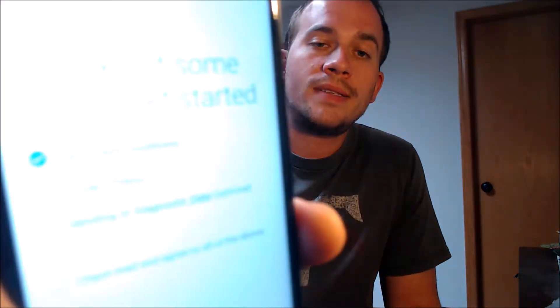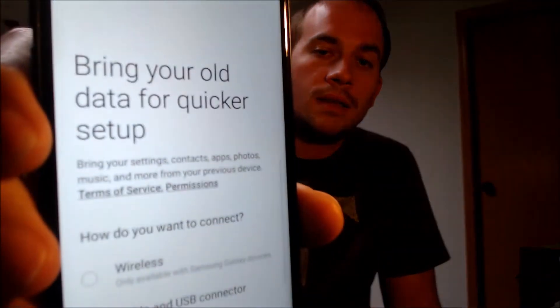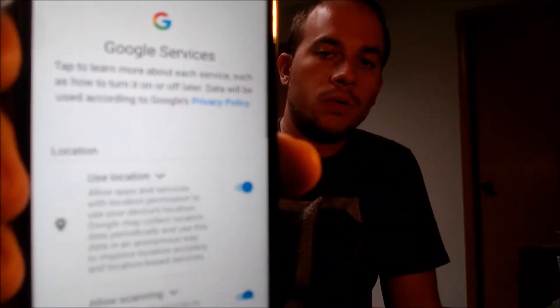We're just going to start going step-by-step through the setup process. We have to read the terms and conditions, and then it asks us if we want to transfer any data — we're not going to do that. We're going to go ahead and turn off Wi-Fi because we don't need it, and we're going to skip and keep going. Next it's going to have us agree to all of the Google services.